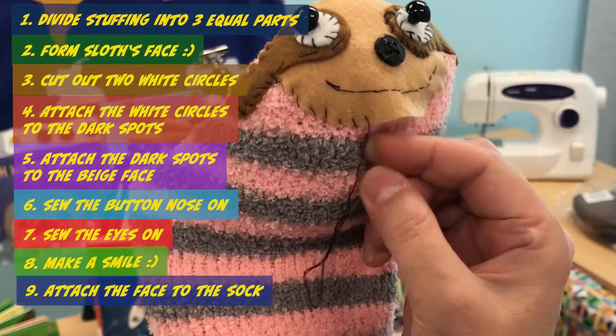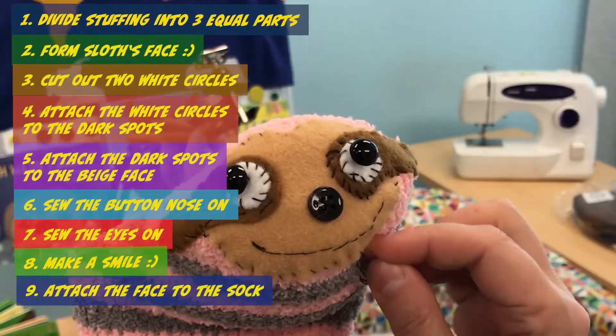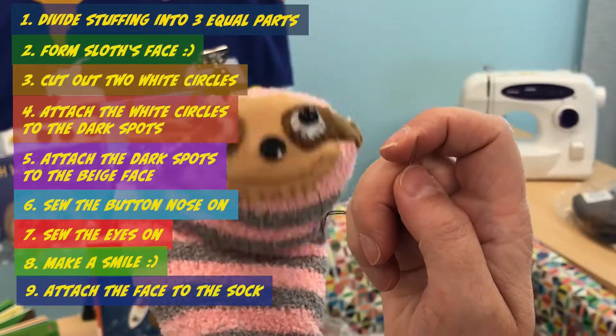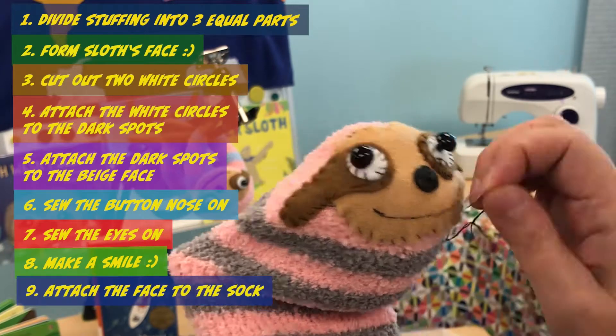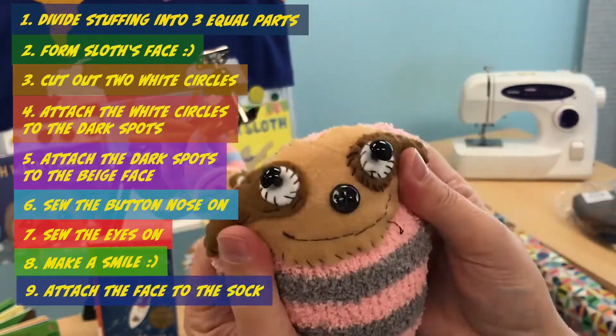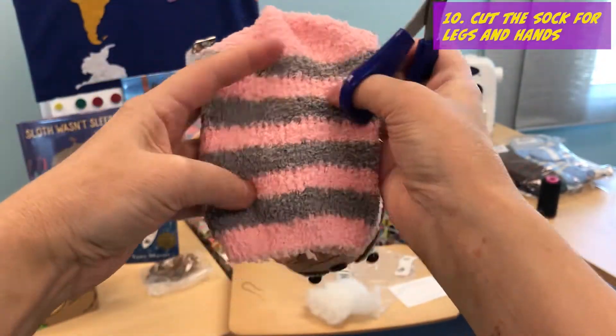Hey buddy, you have to be patient. Let's fix your chin. And you are smiling. Hello, my Tales and Tales friend.